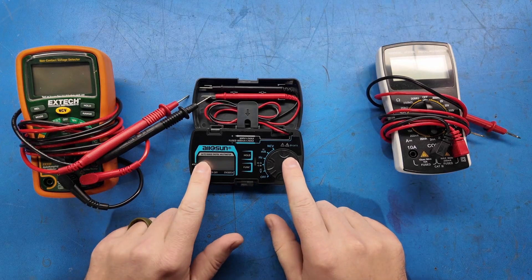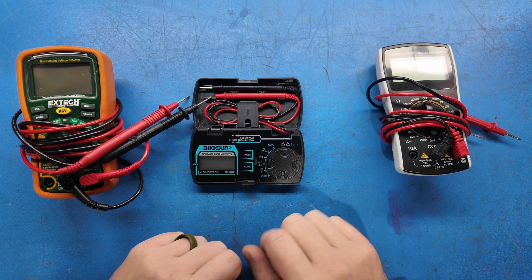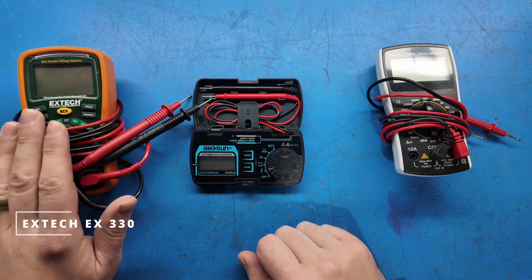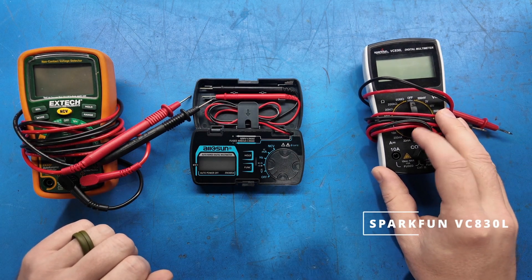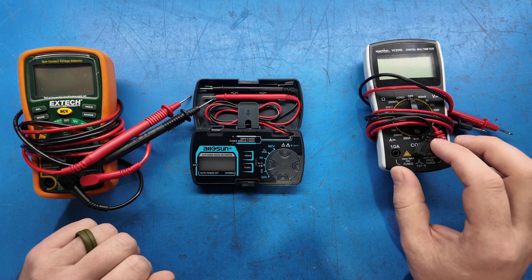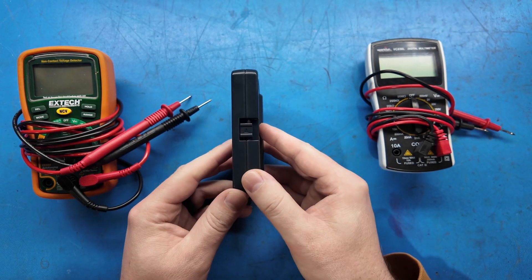So this is the meter here. It's an Allosun EM3085A and it was about $15 US when I bought it on Amazon. Just for size comparison, this is the Extech EX330, which is one of our favorite meters. And this is a SparkFun VC830L, which is what SparkFun donated for our Gears Workshop — the students got to take these home with them, so it's a great meter.